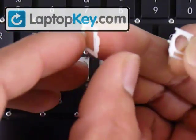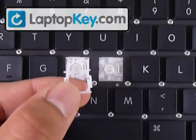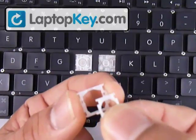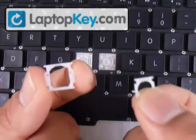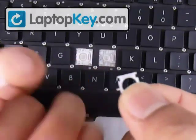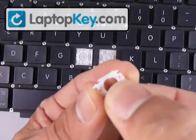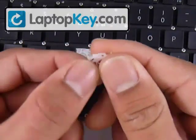Turn both pieces upside down in order to click them together. Put the small piece over the large piece. Insert the pins that are in the middle of the small piece into the holes in the middle of the large piece, and at the same time put the top bar of the small piece underneath the top bar of the large piece. Put the pins in, and that's it — push down and both pieces become one.